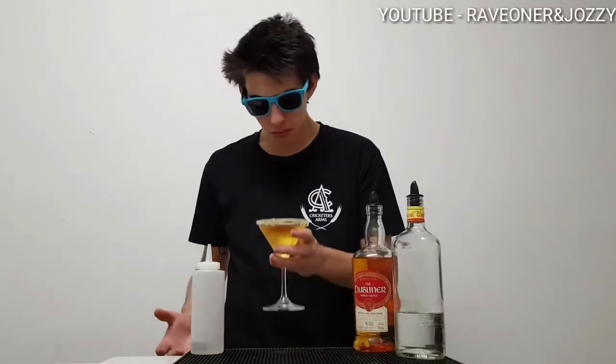And there you have it guys, good drink. Thanks for watching — make sure you like it, comment, and subscribe from Raven Chosie's Cocktail Bar. Thanks guys, bye!